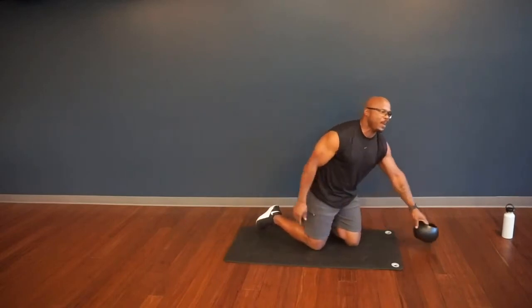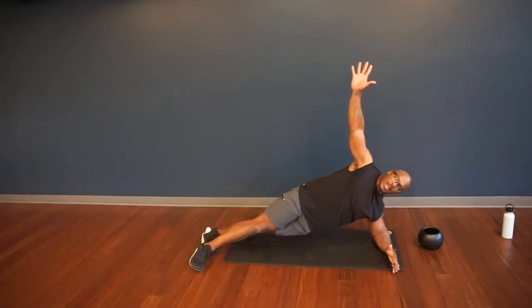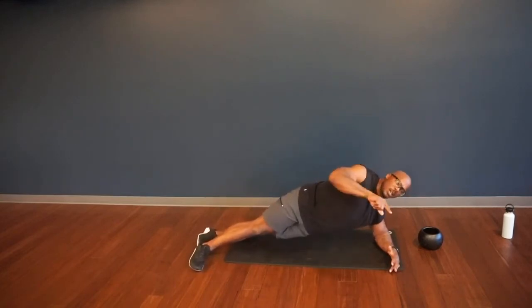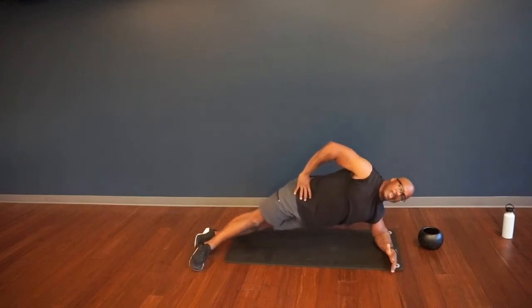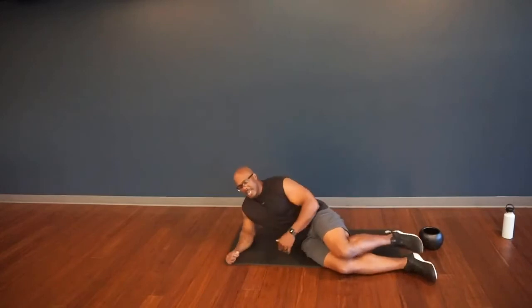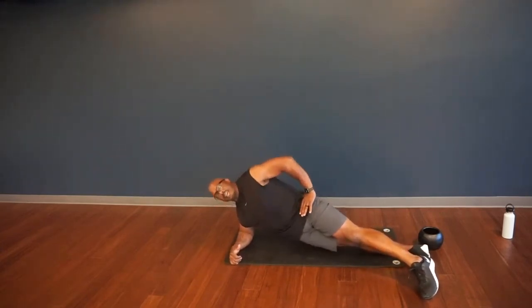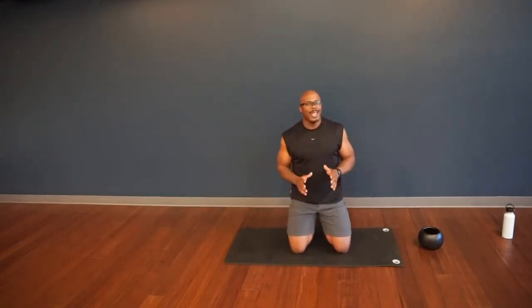Last of the three exercises is a side plank hip drop. Go to your side plank position with left side down, elbow stacked on your shoulder. Take that free hand and reach up or place it on your hip. Drop the hip down so it taps toward the ground, then back up. Stay aligned — chin out of the chest, focus straight ahead, not looking down. You still want to keep that plank. Then switch to the right elbow down, maintaining that strong plank, hip tap down and back up.